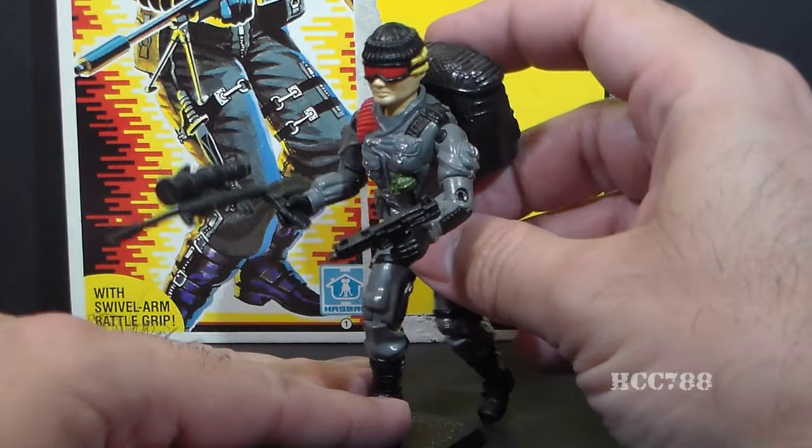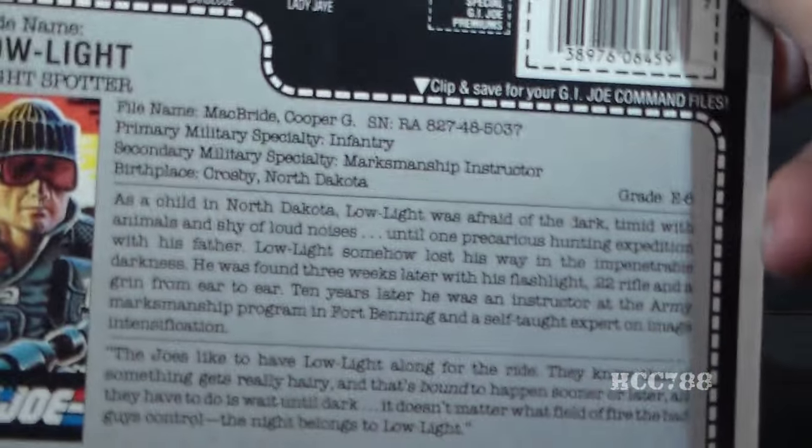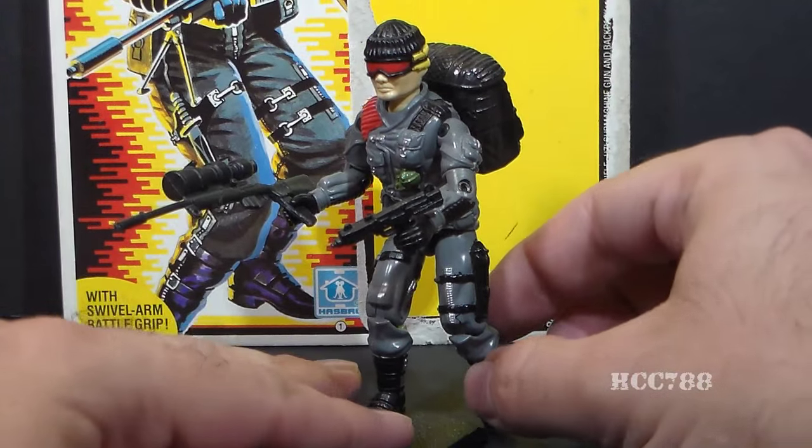For this figure, I also have the full card back with his file card on it, so we will be looking at that as well. But this is just a quick view for now.